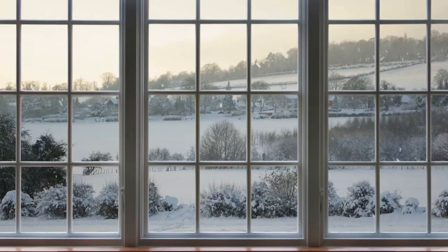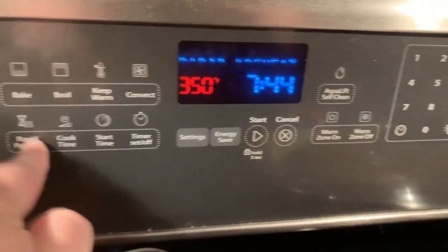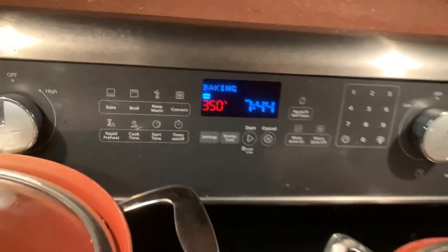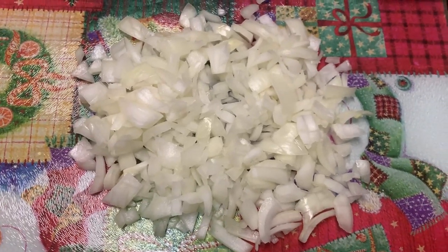Today's video is going to be a giant What's For Dinner video — meals I've made over the past couple months from Thanksgiving all the way through the new year, because I haven't posted a What's For Dinner since October. This first meal is actually a breakfast casserole — a copycat Cracker Barrel hash brown bake.